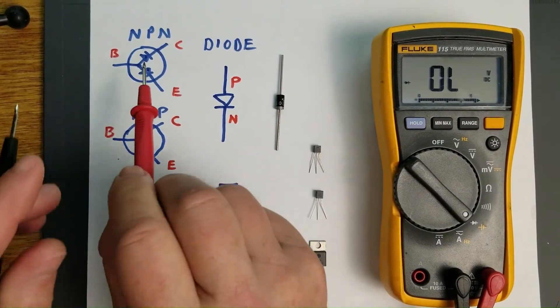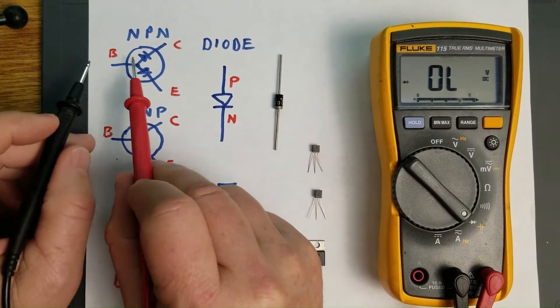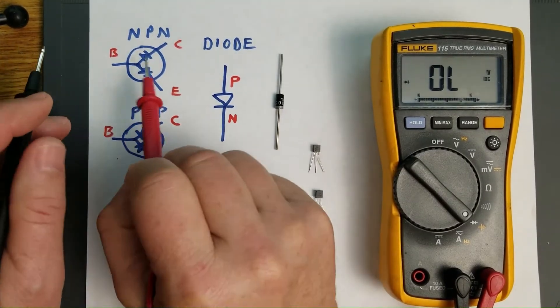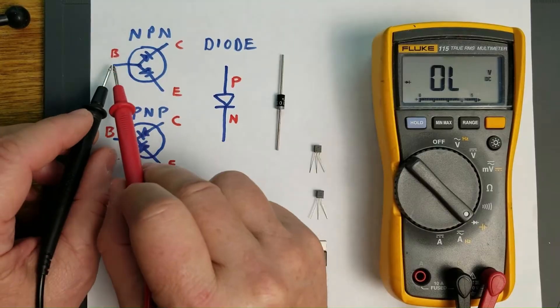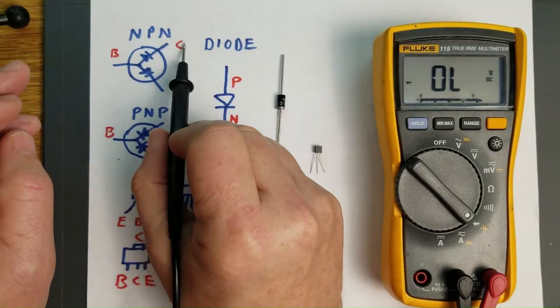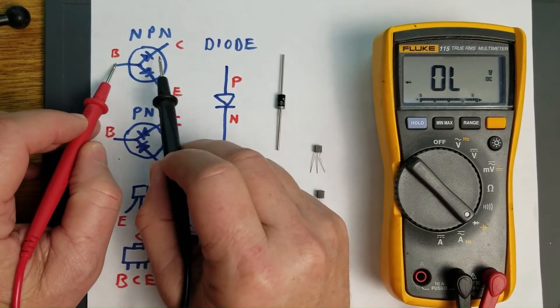When testing a transistor with a multimeter, the transistor looks like this. This is not how they work when they're active, but statically to a multimeter, this is what it's going to look like. So if you take a transistor, it has a collector, a base, and an emitter. The base is your common when you're testing it.